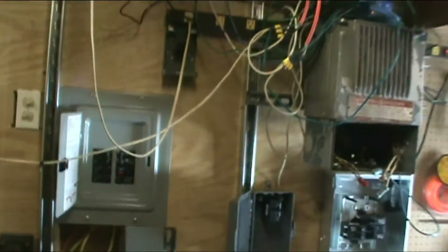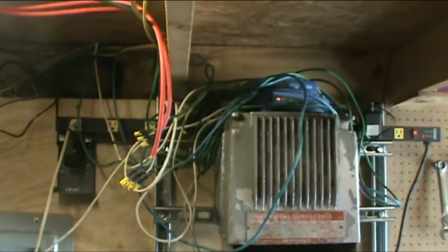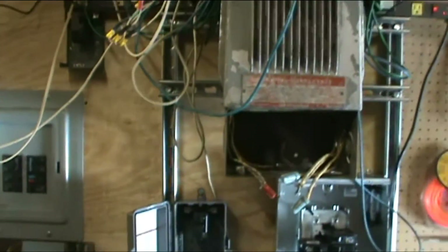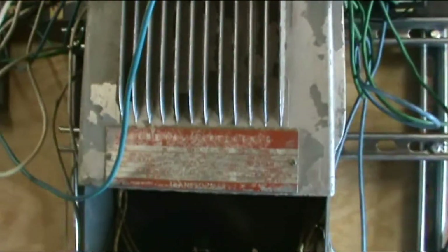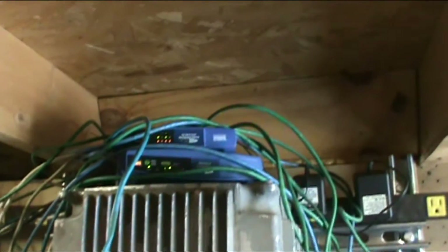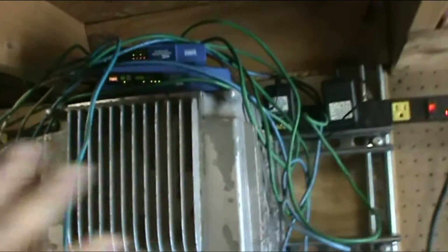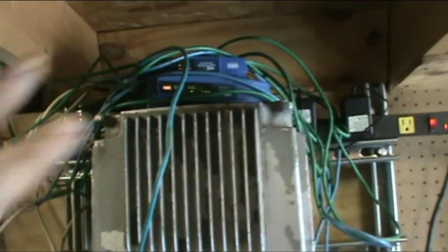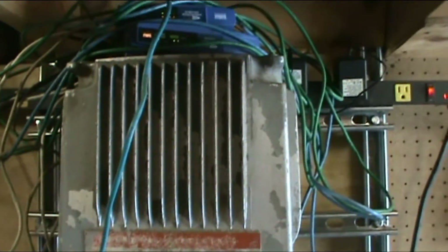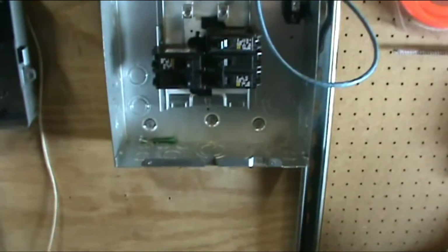I know you guys missed out on a lot of stuff I've been working on. I got the big transformer up — that's 125 pounds, that thing weighs a ton. I've got my networking stuff on top of it now since I don't have anywhere to put it, because that's where it originally was on the shelf. So we've got to relocate all that stuff and the wiring.